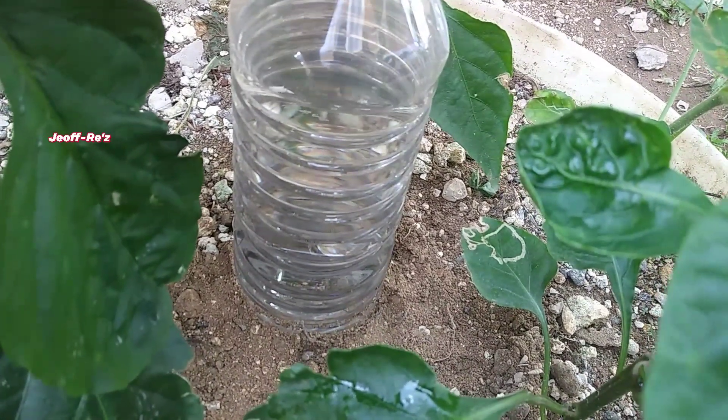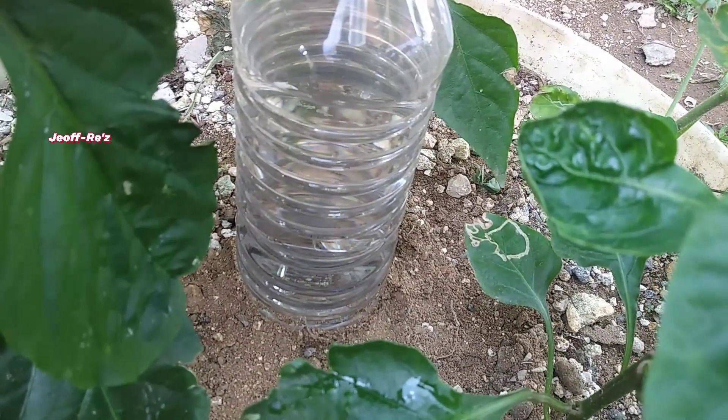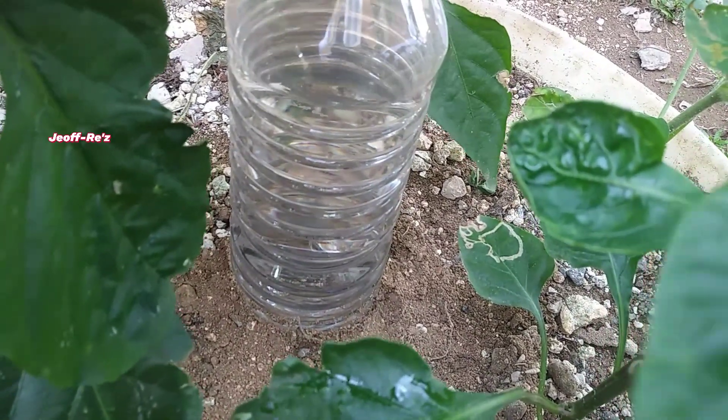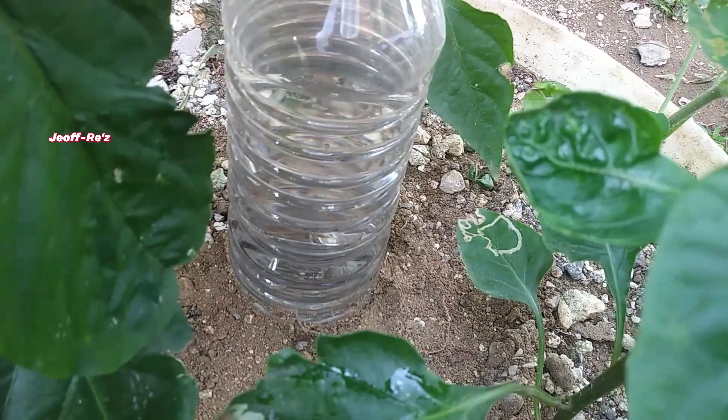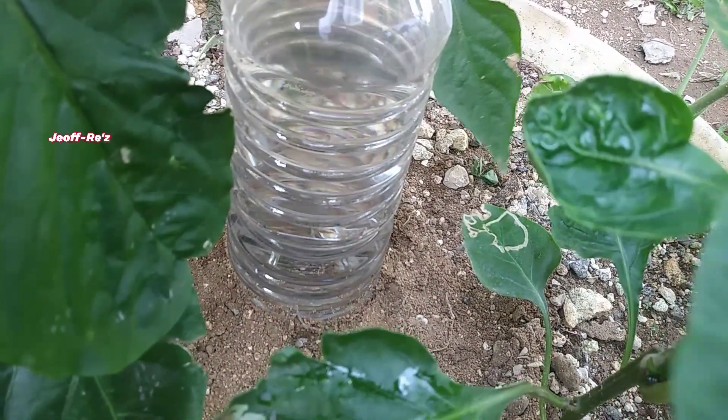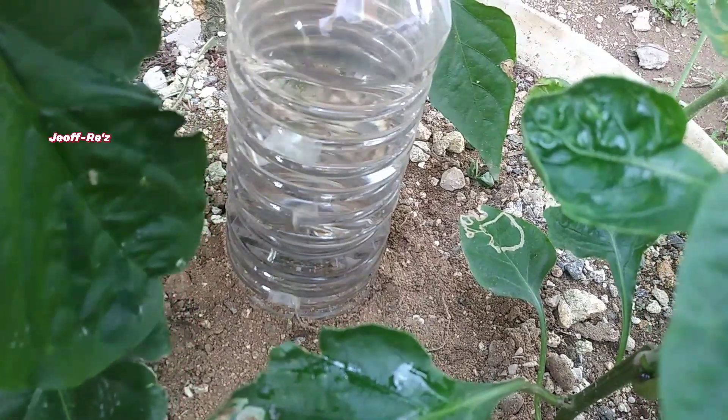You can make the water release faster or slower by simply adjusting the cap on the bottle. One example right here where I tap the cap and you see about two or three ripples coming up in quick succession.